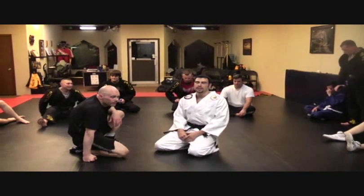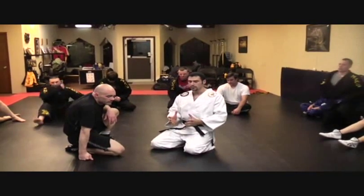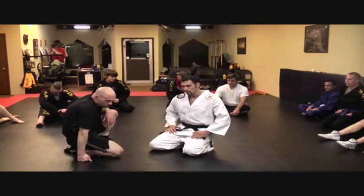Now we're going to go into escape the headlock, follow the leg, option two. It's very similar to the first option — he's going to spin through and scissor his legs through, and you finish with that same arm bar.